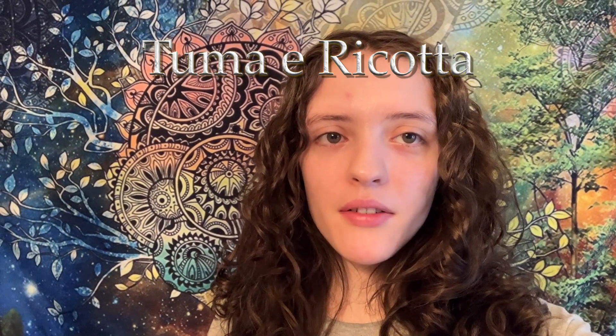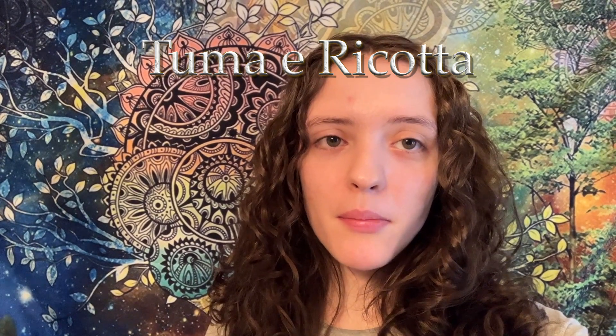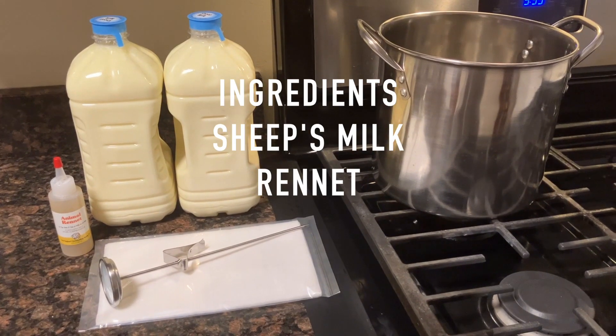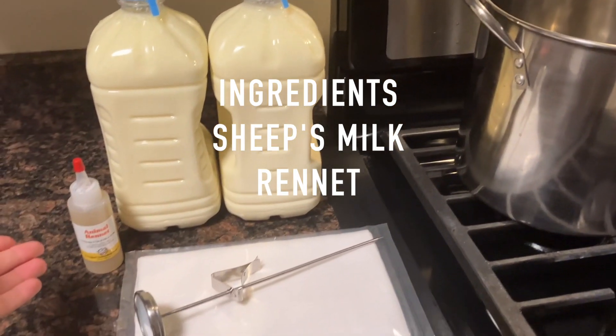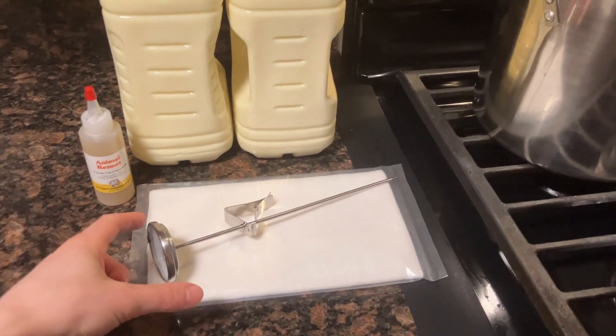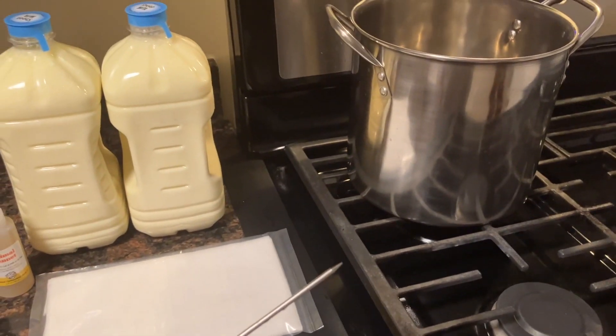Hi everyone, welcome back to my channel. Today I'm making tuma and ricotta, which are two Sicilian dairy products that are extremely important in Sicilian cuisine. They are considered dairy products, not cheeses, and I will link the recipes I end up using tuma and ricotta for. The ingredients needed are just sheep's milk and rennet, plus a candy thermometer, cheesecloth, and a big pot.